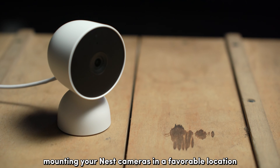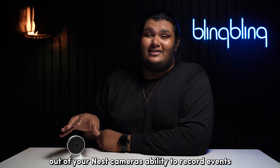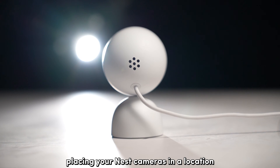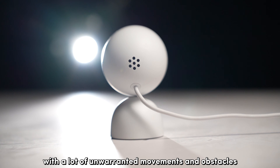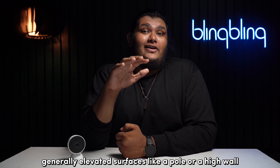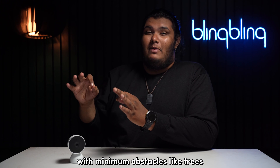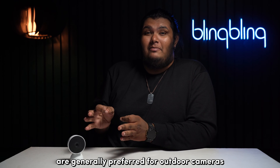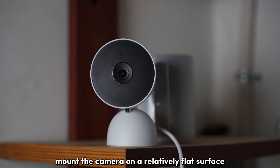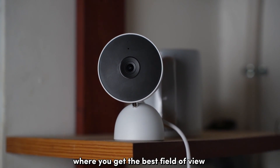Mounting Nest cameras in a favorable location is very important if you want to get the most out of your Nest camera's ability to record events. Placing cameras in a location with a lot of unwarranted movements and obstacles can make the camera ignore motion activity. Generally, elevated surfaces like a pole or a high wall with minimum obstacles like trees are preferred for outdoor cameras. With indoor cameras, mount the camera on a relatively flat surface like a shelf where you get the best field of view.